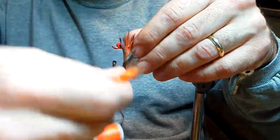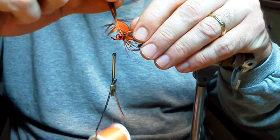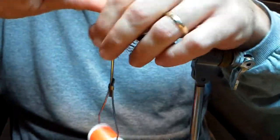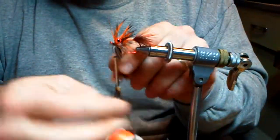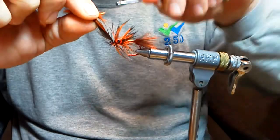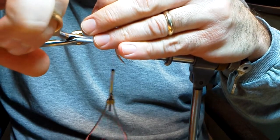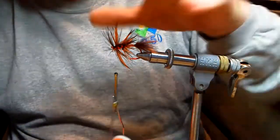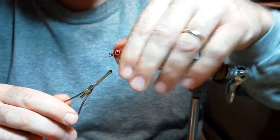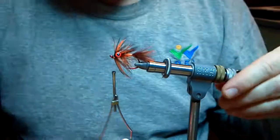Now for the tricky part — stand the fibers up. One turn, two turn, one turn on the third, come forward, pull the fibers back out of the way, one turn, two turns, hold them up, put your thread through — one to hold it, two to make sure it doesn't go. Take your scissors, reach in there nice and carefully and trim them off. Wet your fingers, pull the fibers back, take your thread, and start to form a nice head. Any little fibers that get trapped, don't be afraid to trim them off.